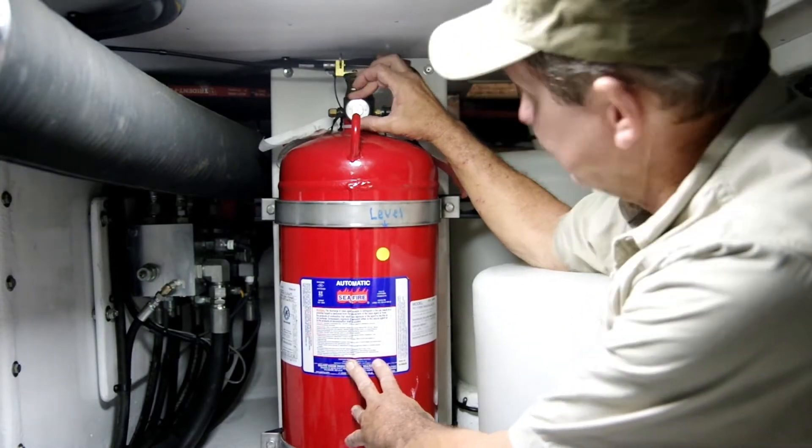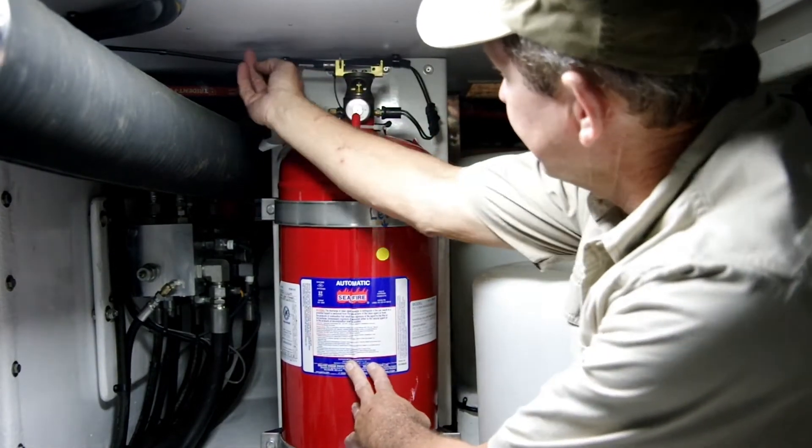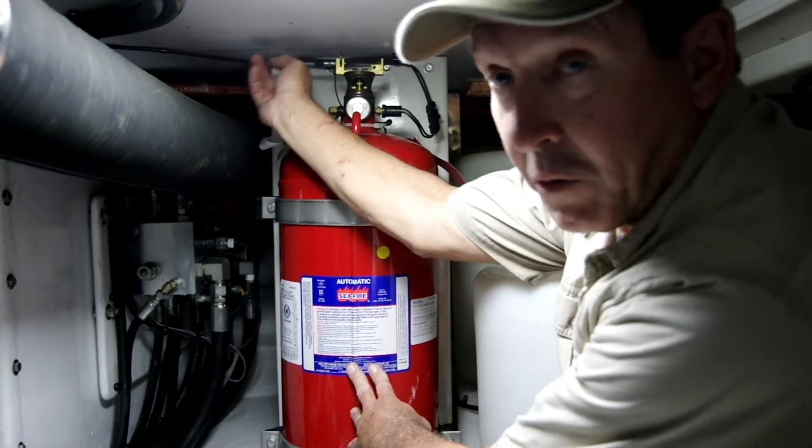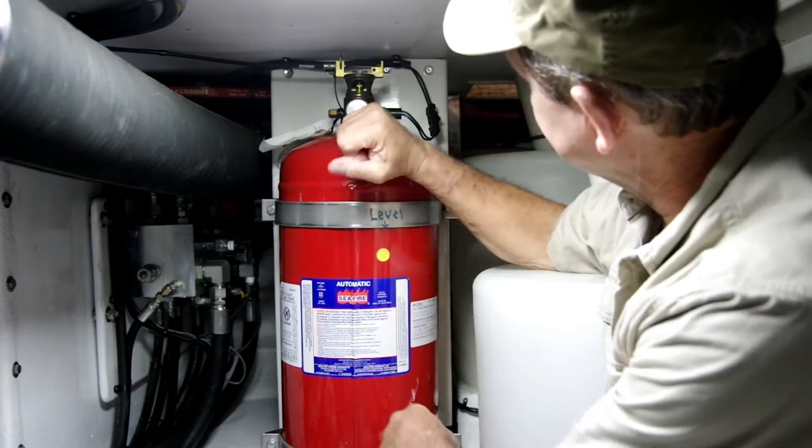Right here we have a gauge, which will tell us that the bottle is or is not pressurized. And on this side you can see here, this is a manual pull cable. So this setup does have a manual pull station — it's really nicely done.